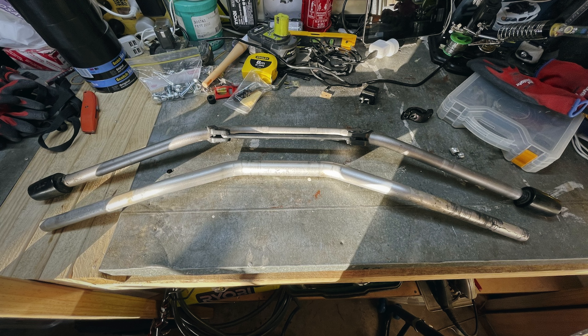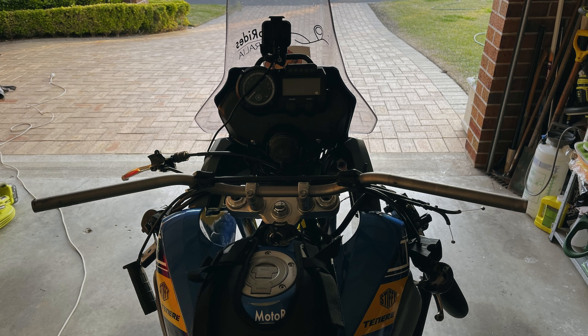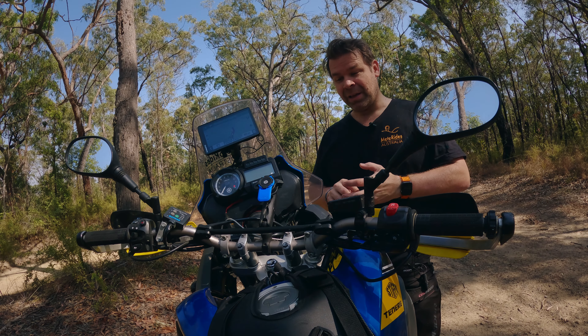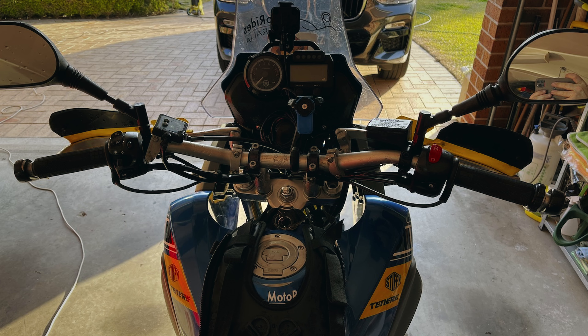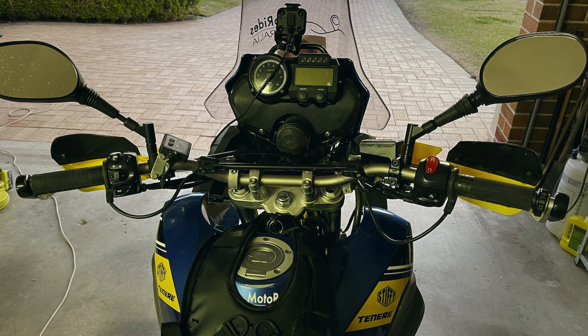I had to put the original bar back on because the one on the bar risers was a thicker bar. Luckily, the previous owner gave me the original bar. It just made such a difference, such a huge, huge difference.